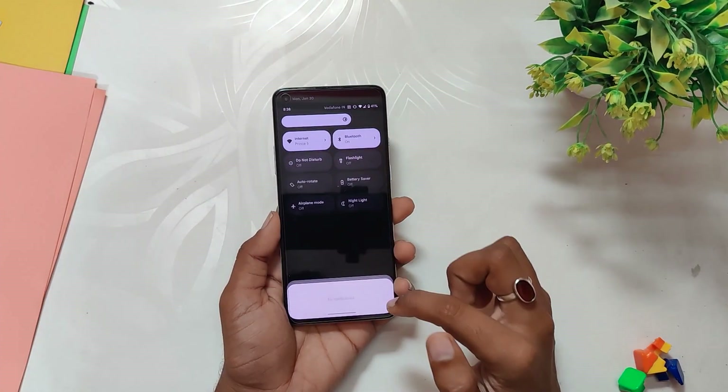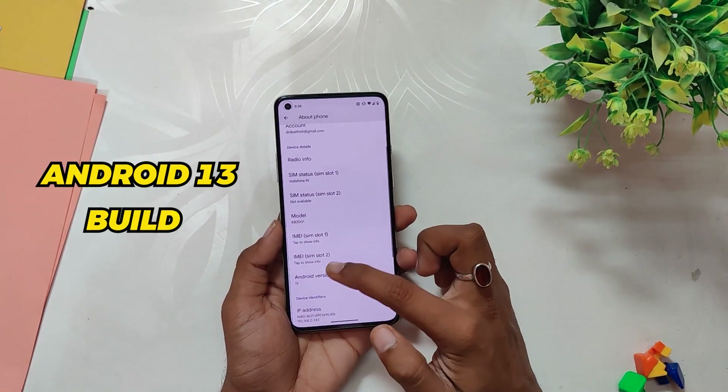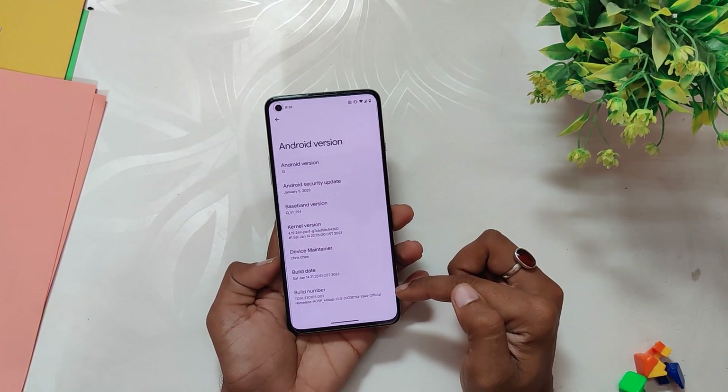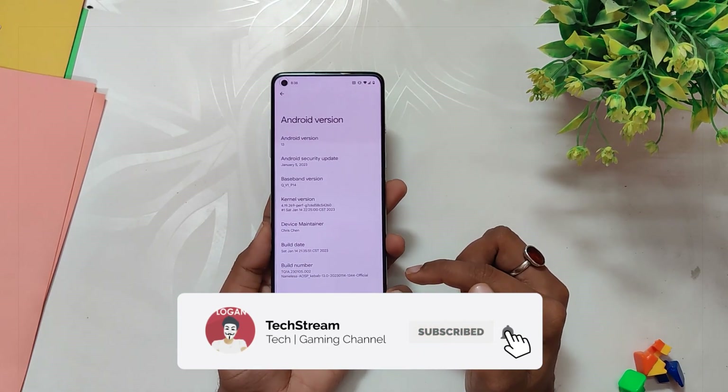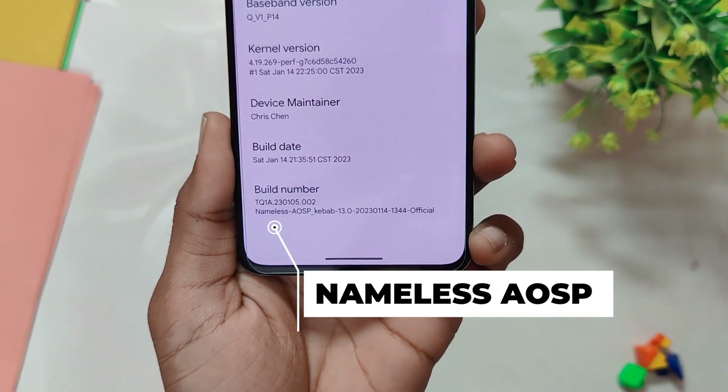I've reviewed Nameless USB multiple times before and this time we are going to try the Android 13 build of Nameless USB on my OnePlus 8 series device. If we have a look at the build number, the build number is Nameless USB 14th January 2022. Let's see what all this ROM provides.